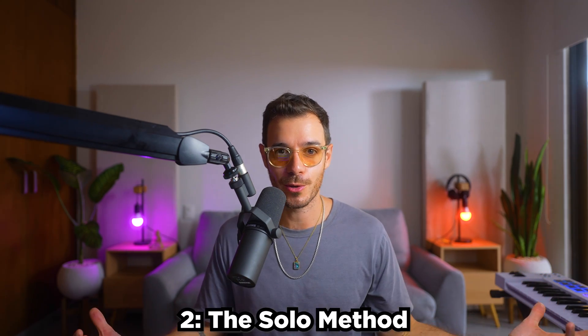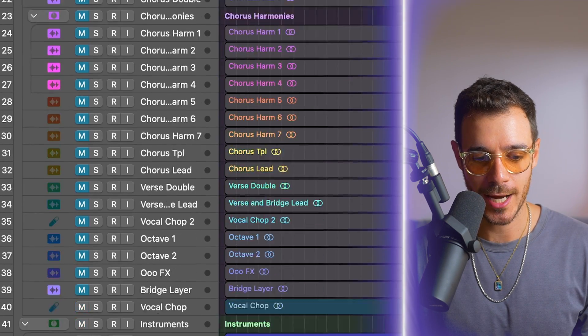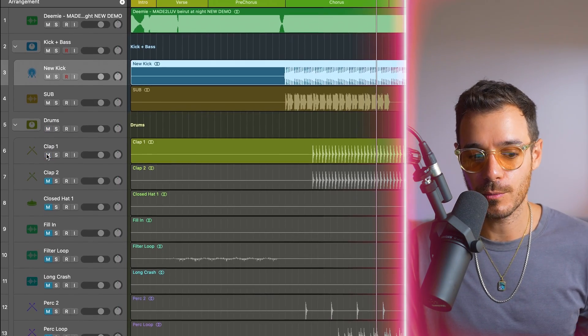I have two methods for mixing. One I call the mute method and the other I call the solo method. With the mute method, I mute all the components of the track and start by mixing one element with broad strokes — for example, the kick. Then I unmute the bass, then the drums, starting with claps and hats and so on. So I start focused on one element and then mix around it. If there are vocals in the track, I always start with the vocals; if there aren't, I start with kick, drums, and bass. The solo method — which is more common — is listening to everything together, making adjustments, and then soloing when you need to hone in on something.